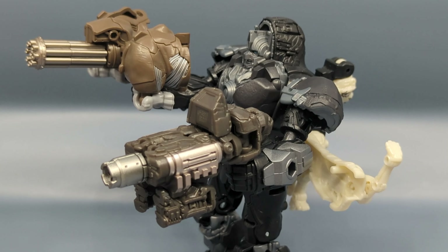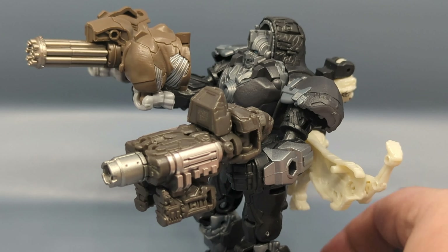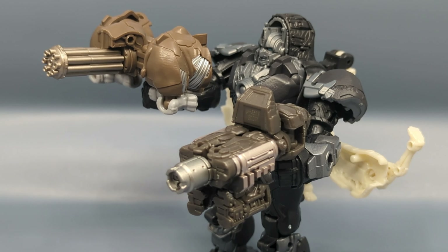Bumblebee and Mirage do not have molded fist holes. Rhinox has a molded fist hole, and because of the way the legs are designed you have to position them just right, but there's enough of a heel that balance-wise it can hold one of the Battle Masters. You can also give these Battle Masters to the Deluxes and Voyagers. Looking at Optimus Prime and Scourge the Smash Changers, unfortunately the pegs aren't long enough to get past the front grills, so they wouldn't be able to hold them.